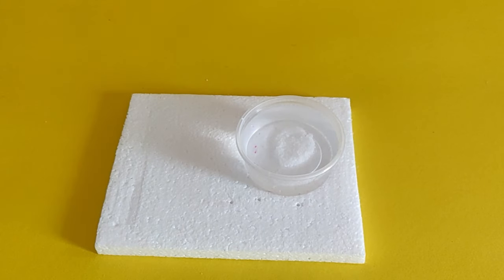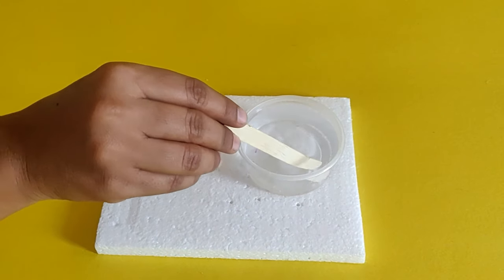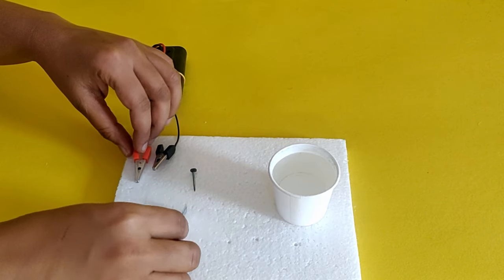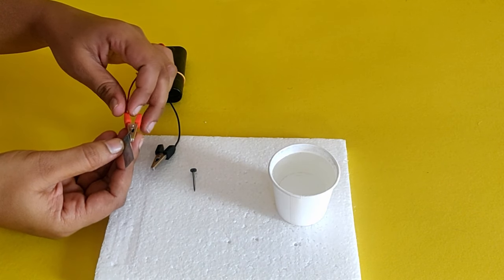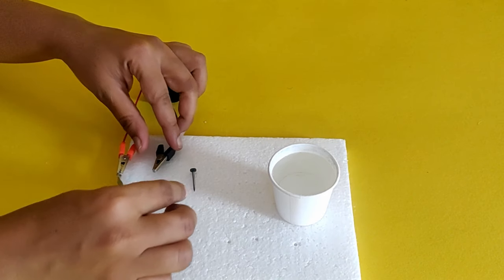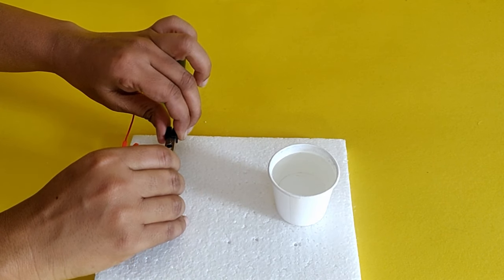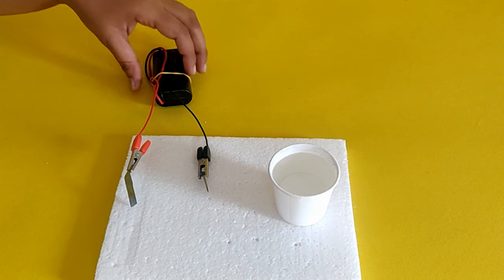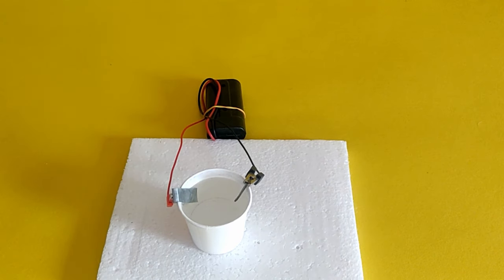Add a spoonful of zinc sulfate to half a cup of water and mix to prepare the electrolyte solution. Attach the zinc strip to the red crocodile clip, which is the positive terminal, and the iron nail to the black crocodile clip, which is the negative terminal. Dip the electrodes in the electrolyte solution.